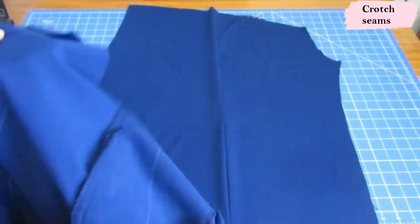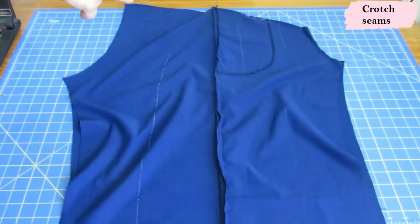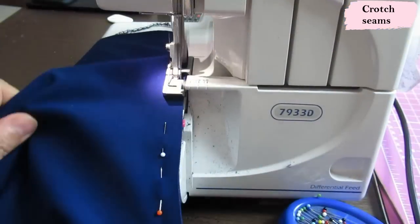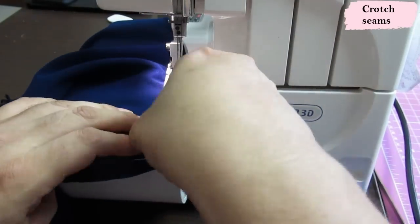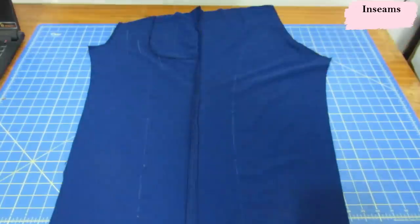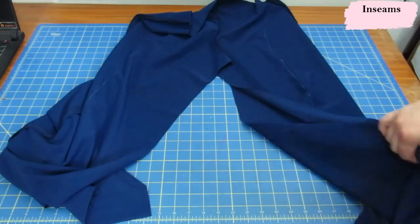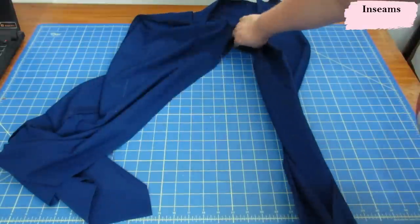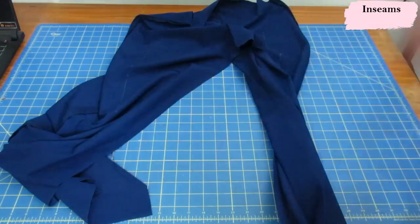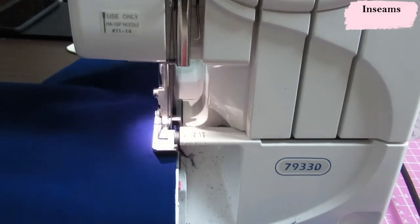In ready-to-wear and some patterns, they have you serge everything and then snip up to a certain point to separate — I really don't like that, so I'm just going to leave the seam open like this. This is the back crotch, that is the front crotch. I'm going to place both legs right sides together, align them, and all we need to sew now is the back crotch — I'm sewing it directly on the serger. Then I repeat with the front crotch — it's the exact same thing, just a smaller seam. Once the side seam and both crotch seams are done, all that's left open are the inseams — I'll just align them and sew with the serger. It's a very long, very straight seam.